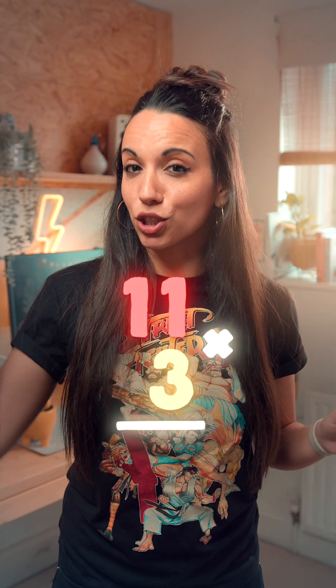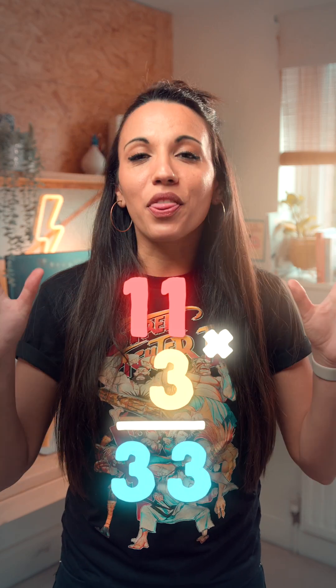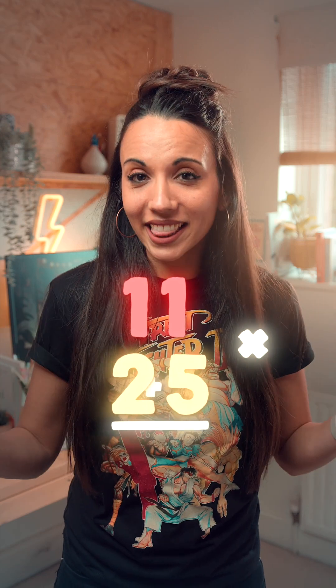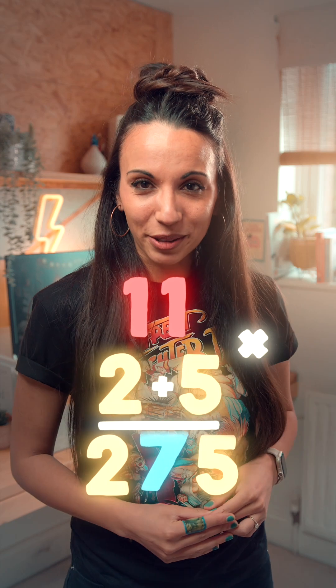You've probably noticed that to multiply 11 by a one-digit number, we just write the number down twice. But things get really fun when we get into double-digit territory — we just add the digits and stick the answer in the middle.